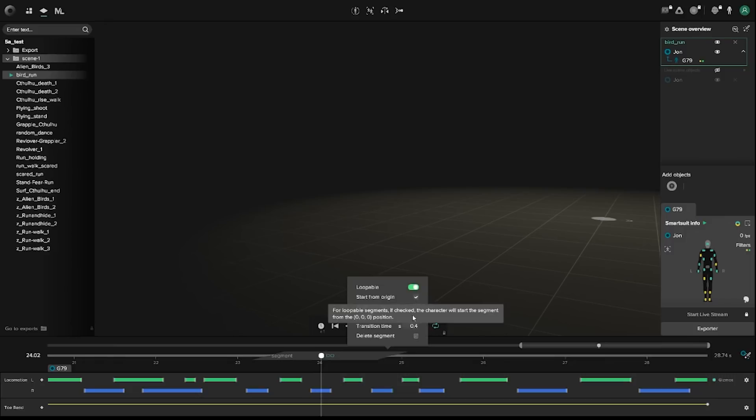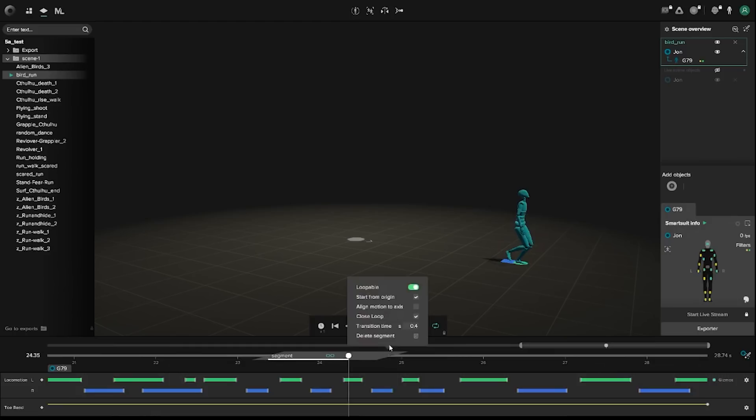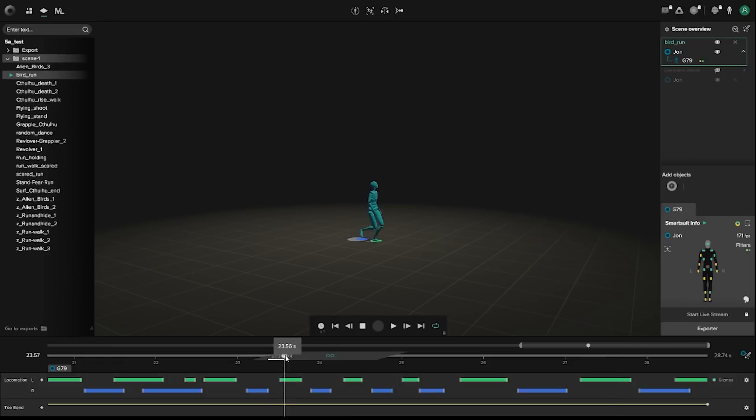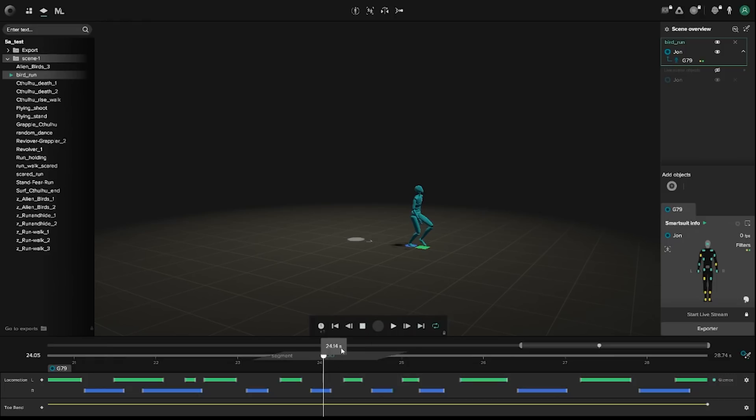You can also have loopable, start from origin, and closed loop options. Closed loop will keep the character in place. Start from origin looks like it only works if you're keeping the translation data — if you're going to loop it, it seems to currently have a limitation, though I'm sure they'll make an update. Align motion axis I think is basically to straighten you out, very similar to the drift fix tool.